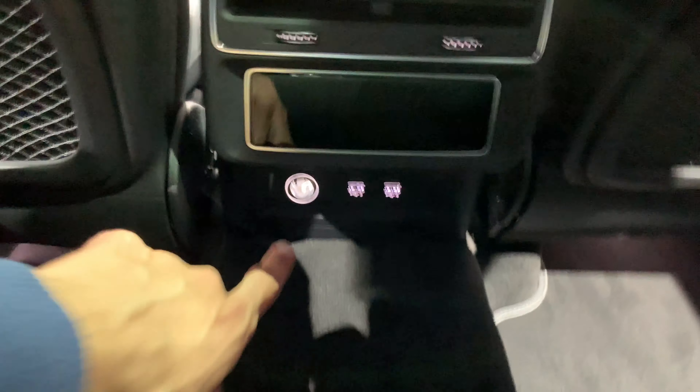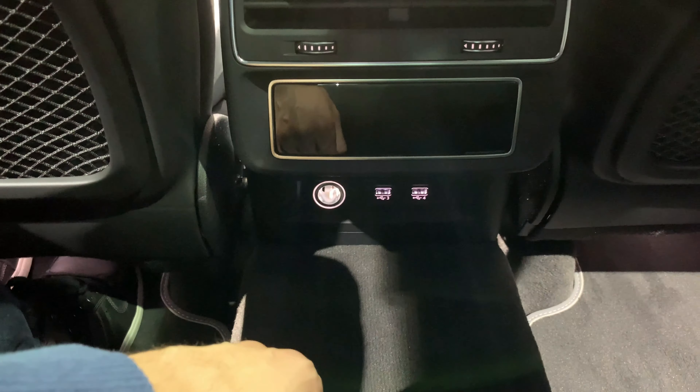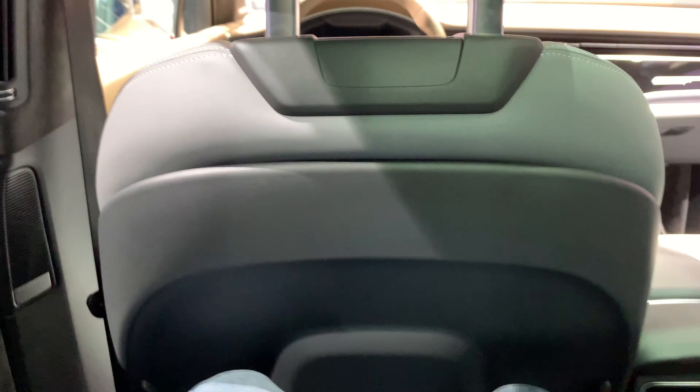We have AC controls on the bottom and two USB-A chargers, and that'll be it.